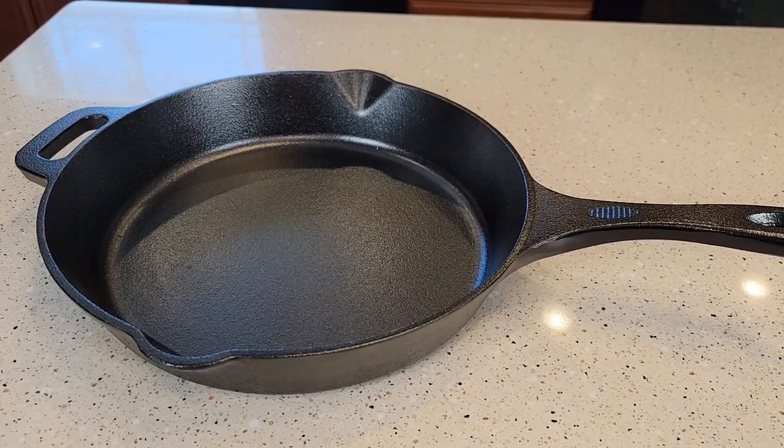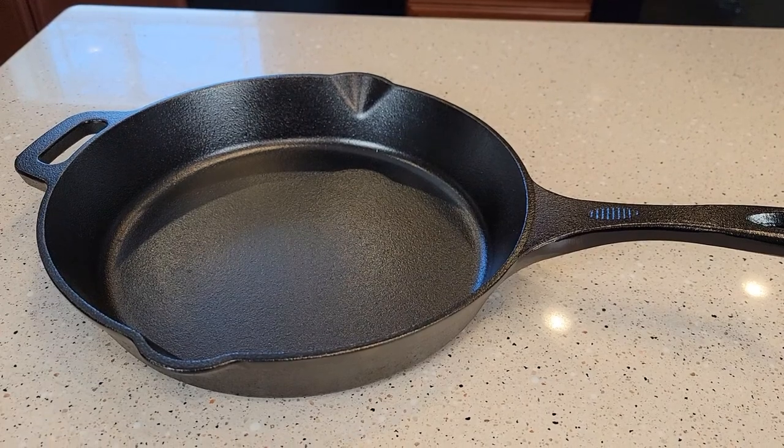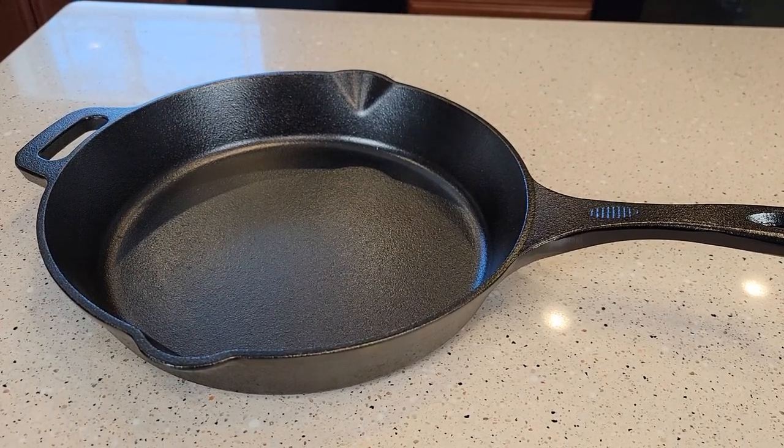Hello everyone, I'm going to do a review on the Amazon Basics 12 inch cast iron skillet. This is their pre-seasoned cast iron skillet.